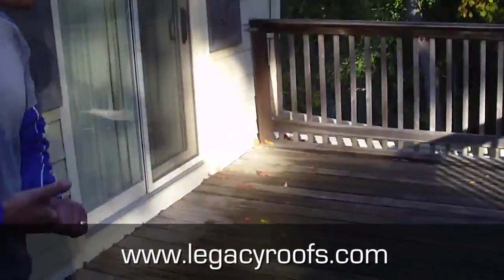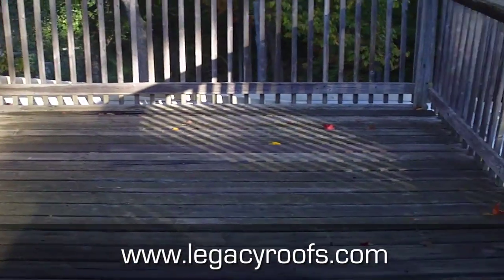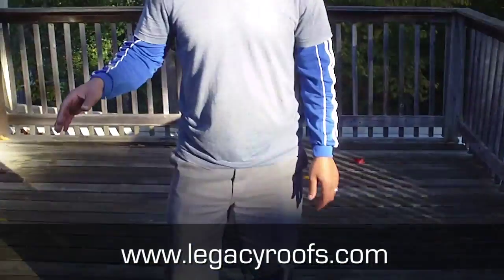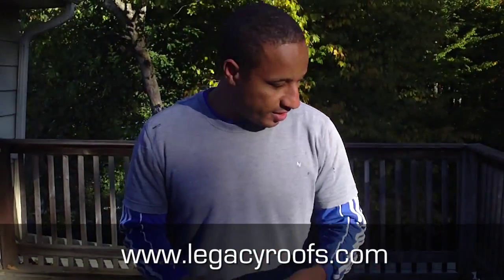We have a door detail and three scupper details. The point is to slope the water away to the scuppers to actually have it drain off the roof. This deck has been put up and taken down and put up before, so we're going to remove it altogether, put a new flat roofing system, and allow the client to put a deck back whenever he wants. I'll take you through the job and show you how we start sloping the roof.